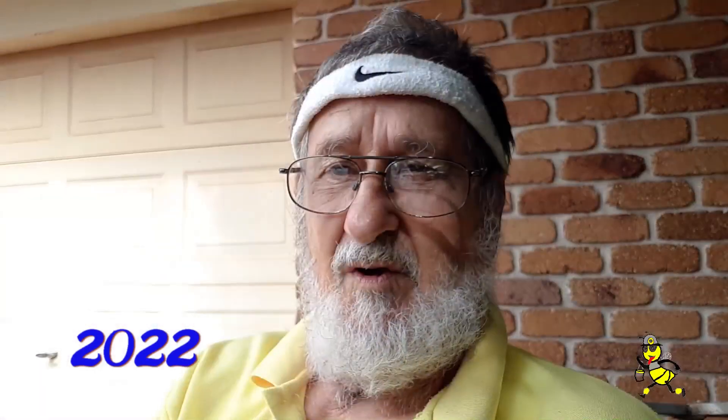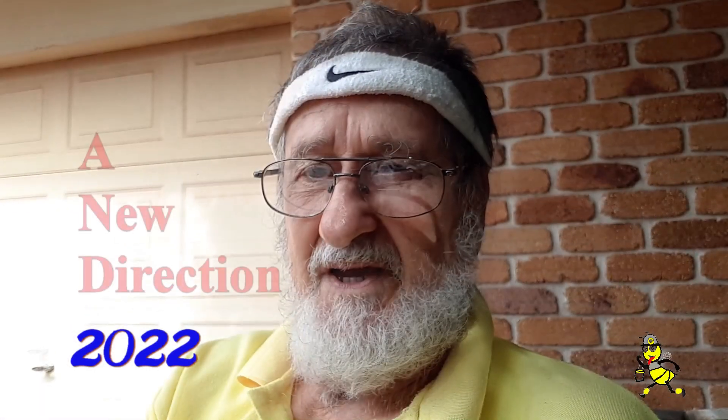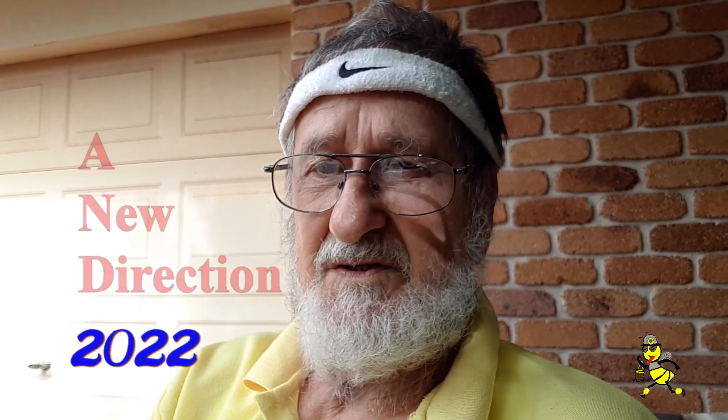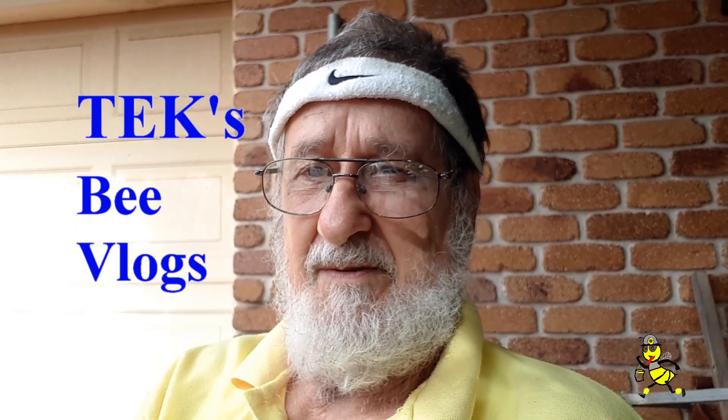G'day Beaks, Tech here. I'm now starting my 60th year in beekeeping. Welcome to my channel. As for 2022, I will be only producing bee vlogs. Come along and join me on my beekeeping adventures, working my bees.